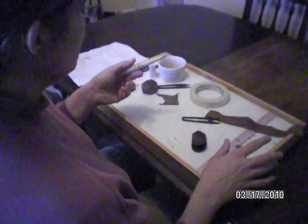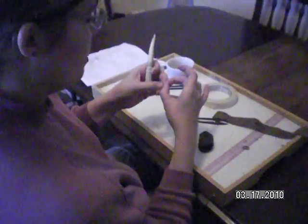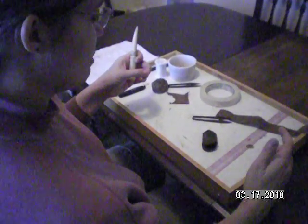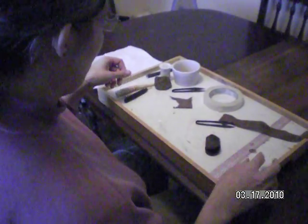I have a quill flattener, though this is not necessary. You can pull them through your teeth, which is traditionally done. You can flatten with your fingers once the quills have been soaked, or you can flatten them with the back of a spoon.